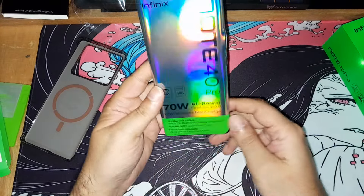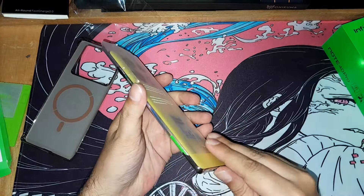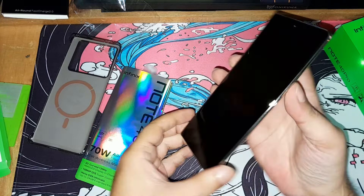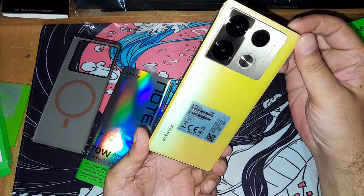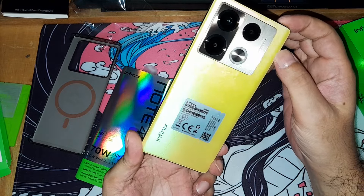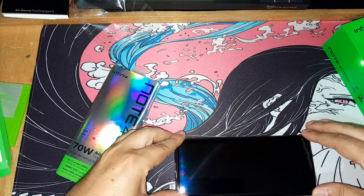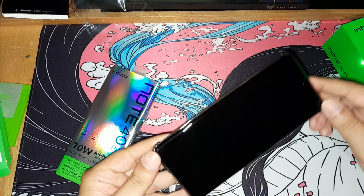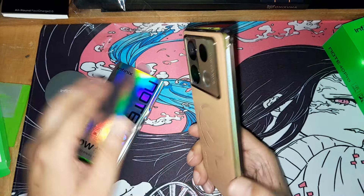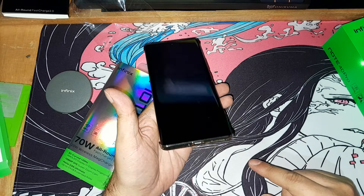And inside here we have the phone — it's well packaged. Here's the phone. Not bad! From the back it has a really nice texture, lots of cameras, and an LED light. It really is titanium gold and it glitters. We take the mag pad and insert it like this — see, it sits on with the magnet and can be easily removed.